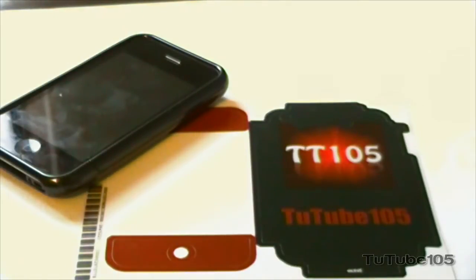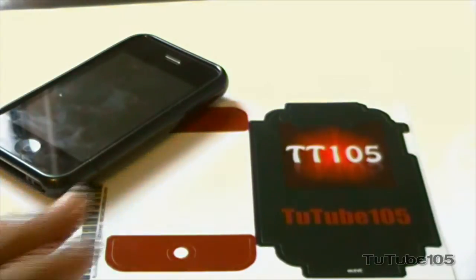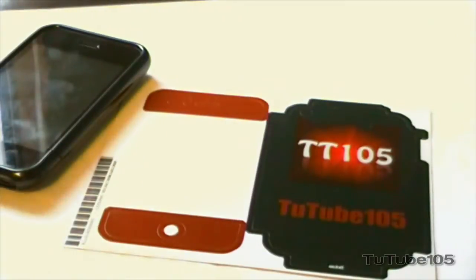They make loads of skins and you can customize your skin. As you can tell, I customized this skin over here. It's a Tug Team 105 skin which is pretty cool, and I just have the red at the front. So I'm just going to show you how to install the Skynet. Let's get started.